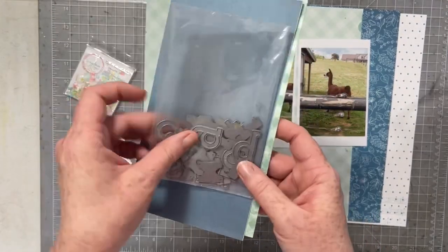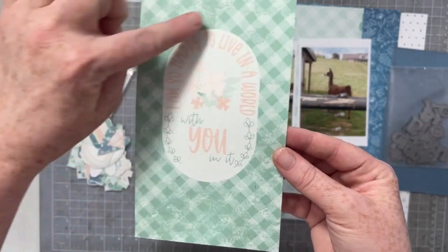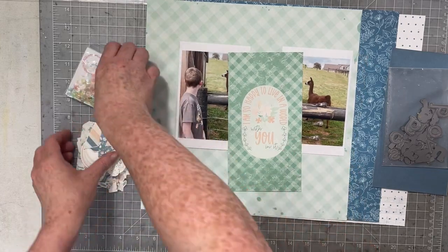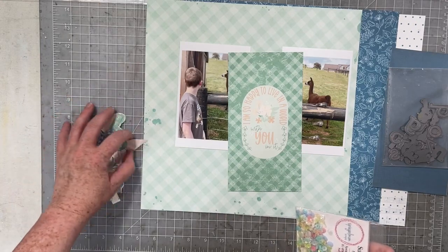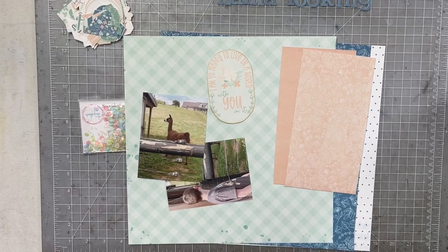I am going to be working with three 12 by 12 patterns, this traveler's notebook signature. I'm going to fussy cut that little oval, die cut and create thicker titles, and I have that Succulent Sass sequin mix from Spiegelmon Scraps — that is such a good match to this collection. I am also going to be pulling in some glossy accents for a little bit more sparkle, texture, and detail on my layout.